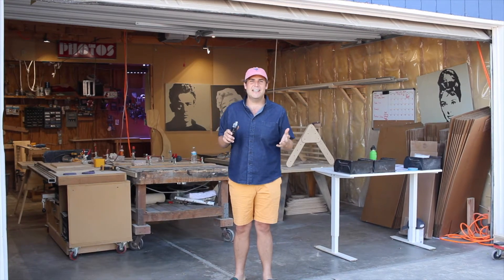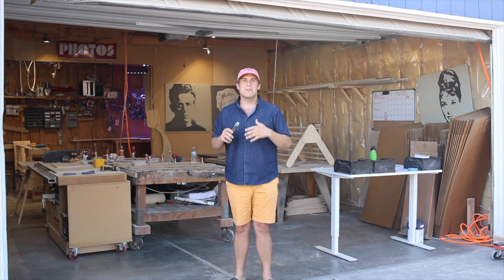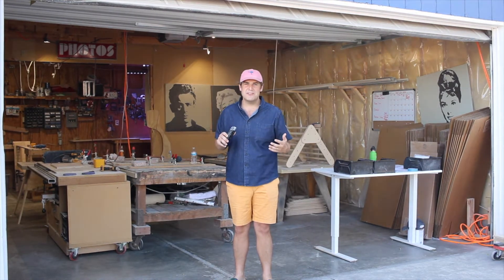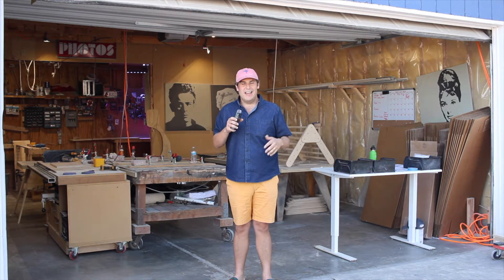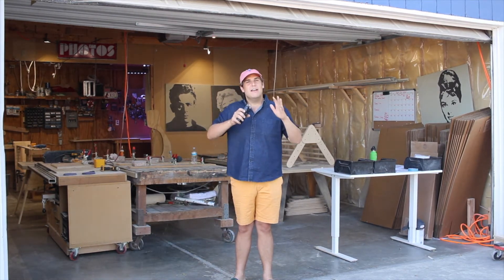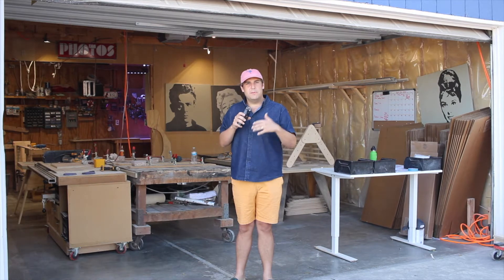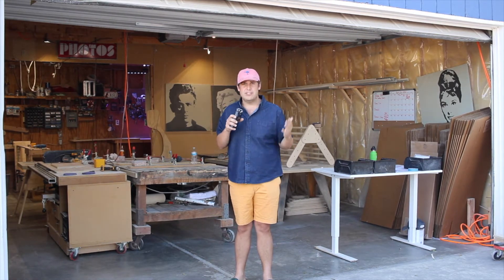Hey everybody, Ross Hill here with PlayWilder. Thanks again so much for your purchase — we truly appreciate it. We've been having a lot of fun building these things; it's been crazy but it's been good. We are out here on a beautiful Colorado day, the sun is shining, the wind is blowing, but I want to show you how to put one of your pieces together — to put your climbing gym together.